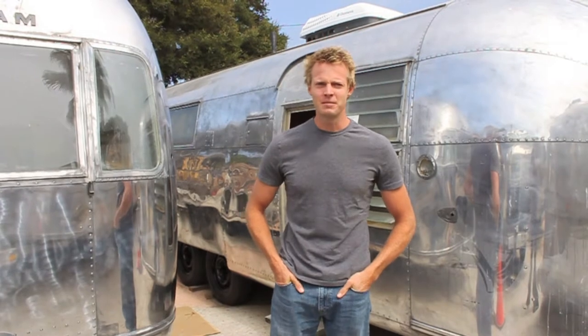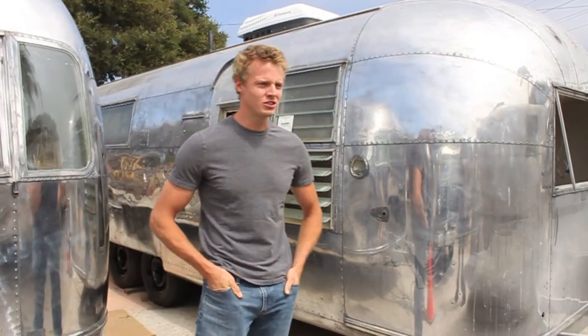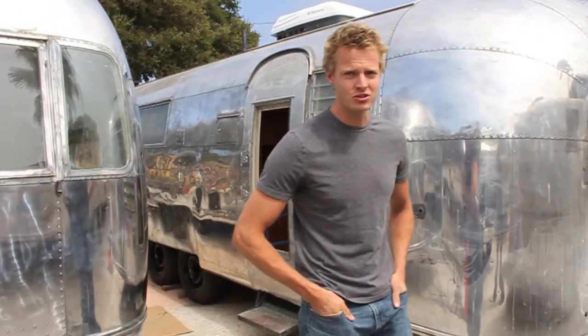This is Matthew Hoffman with another episode of do-it-yourself Airstream. Today we're going to talk about polishing. This is the first part of a multi-part series, and today I'd like to introduce you to the various states of Airstream exteriors that you'll find if you were to purchase a used Airstream trailer.